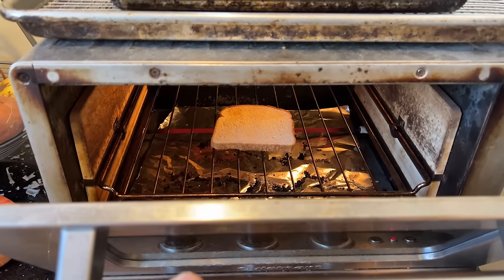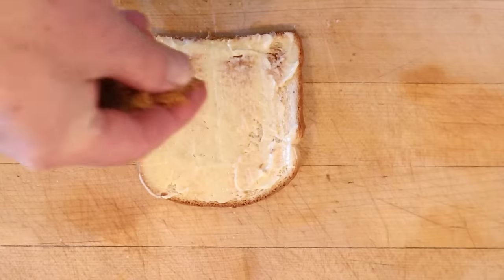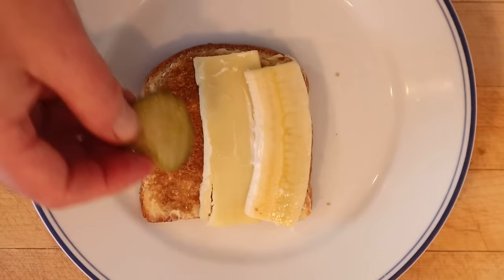First thing we got to do is toast some thinly sliced bread. While the bread is toasting, we are to mix together pickle relish and mayonnaise. Now we have to butter our toast, then spread thickly with brown sugar, add a slice of banana, a slice of cheese, and sweet pickle.